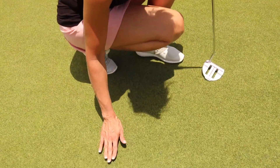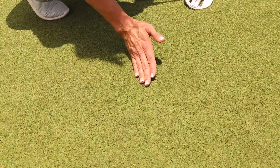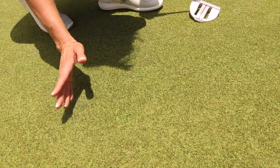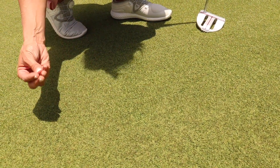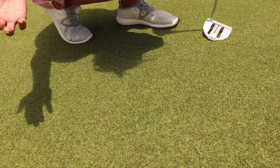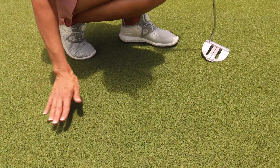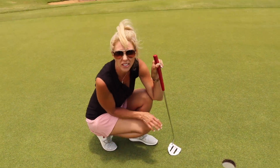Another way to do it, if you're really unsure, is you can rub your hand on the green. You can tell when you're making the grass stand up, and it would typically change the color a little bit. If you do it the other way, it kind of makes it lay down, so you can feel that. Now, doing this while you're playing is not really legal, but for those that are just having fun out there, it's a good way to understand what to expect.